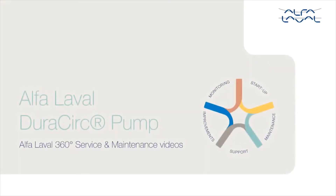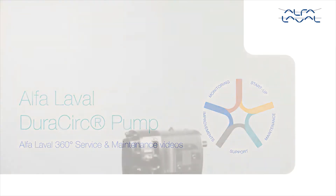Welcome to one of our Alfa Laval 360 degree service and maintenance videos. With Alfa Laval service, you maximize the reliability and uptime of your equipment. In this video, we will focus on how to conduct service and maintenance on the Alfa Laval DuraCerk pump using our tools and service kit with genuine Alfa Laval spare parts.